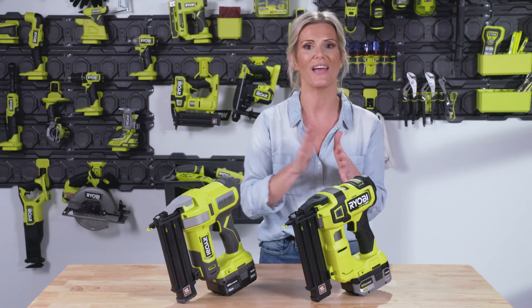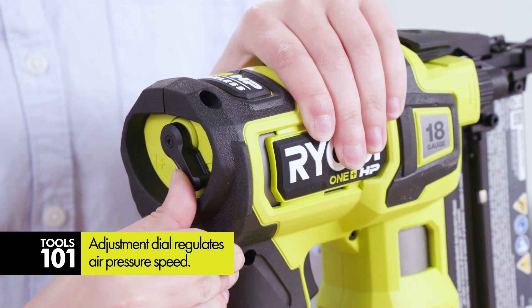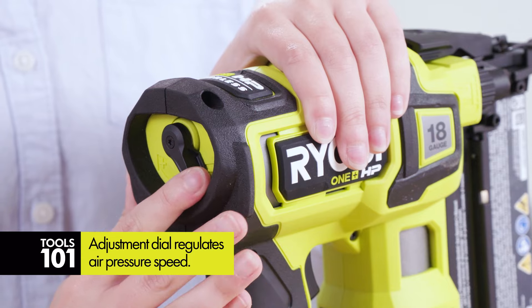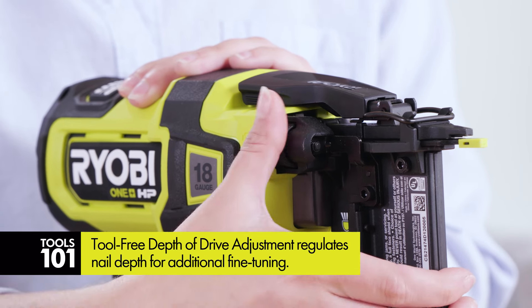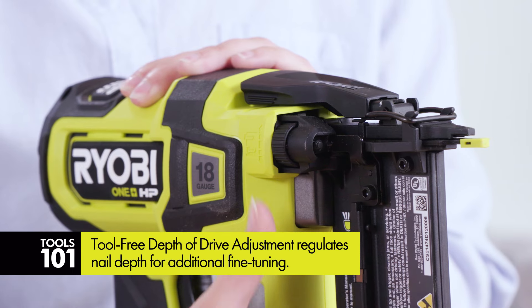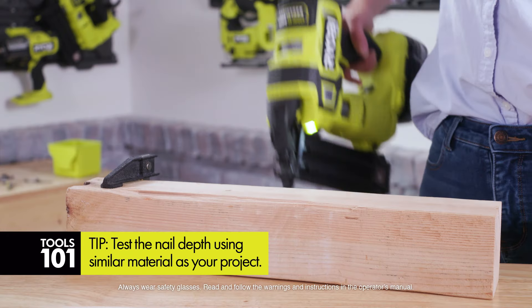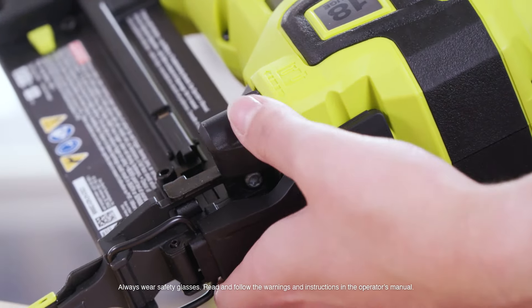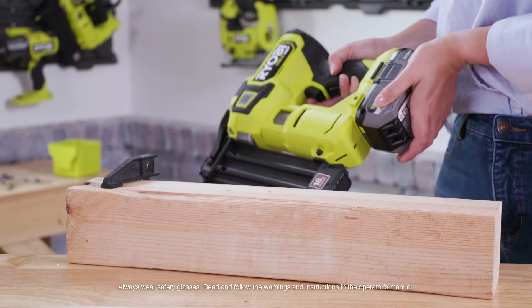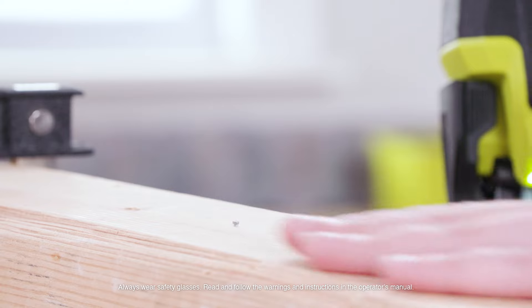Sometimes you don't want that nail going in super deep, or sometimes it's sticking out a little too much — that's where your air pressure adjustment dial comes into play. You've got a couple of different dials, and you'll start making adjustments as you do projects. Get yourself a practice piece of wood or whatever material you're using, do a couple of different adjustments, see where your nail ends up. It just depends on what you're making and what you want that nail to do.